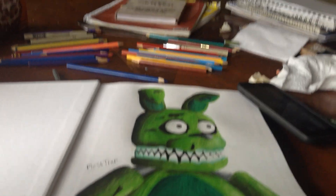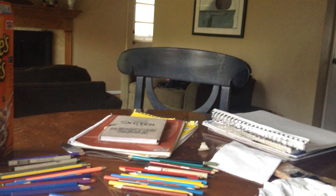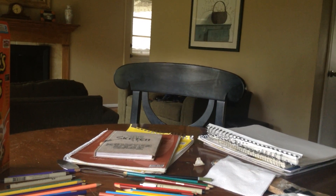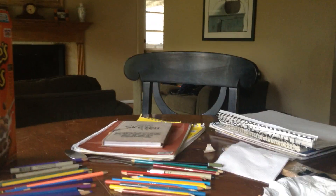Hello everyone, it's HappyTracks1 here, and this is a trailer for all my Five Nights of Freddy's drawings, part 10.